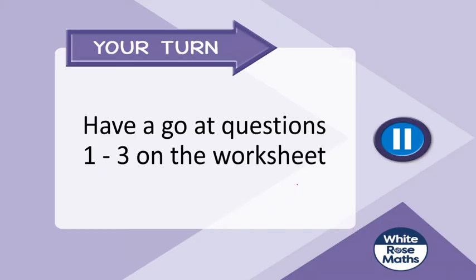Okay, this is a great time to pause the video and have a go at questions one to three on the worksheet.